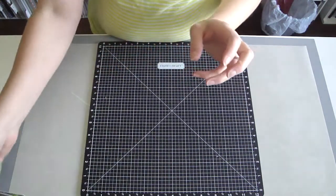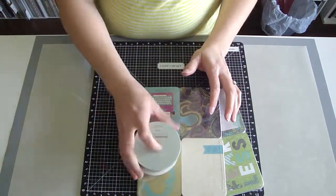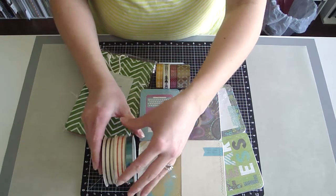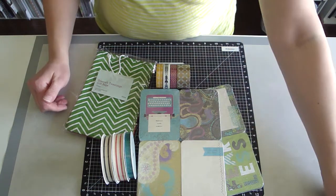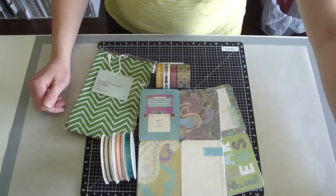Alright, so that's my $35 grab bag. Again, lots and lots of fun stuff in here. If you would like to score your own bag, today's deal is $50, but that only goes until 4 p.m. Central Time. And you can order yours on my website at candidcrafter.ctmh.com.